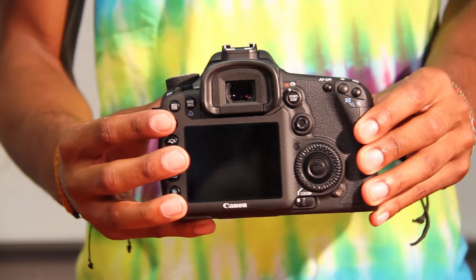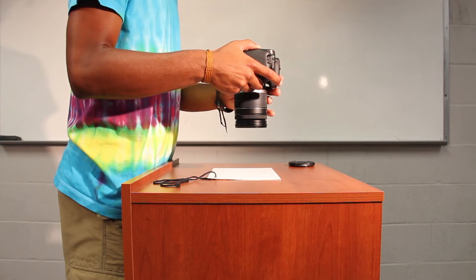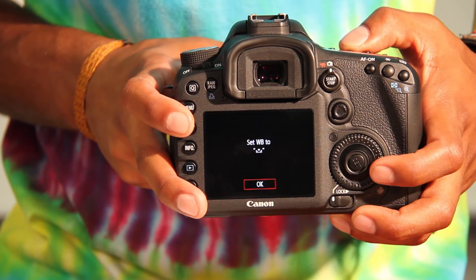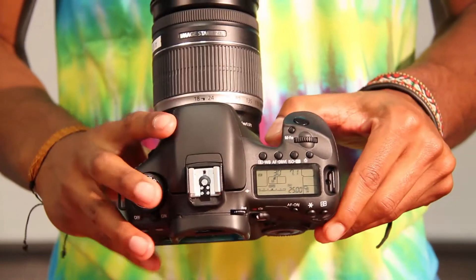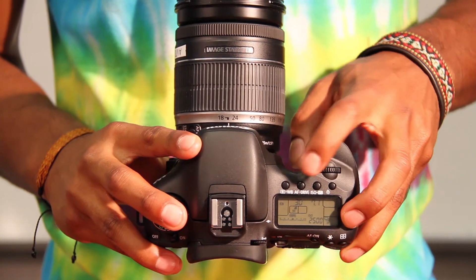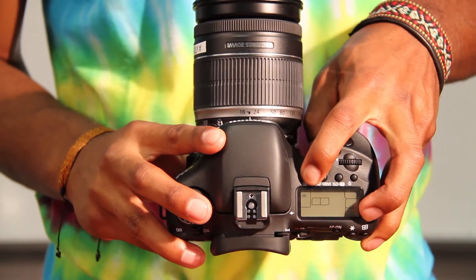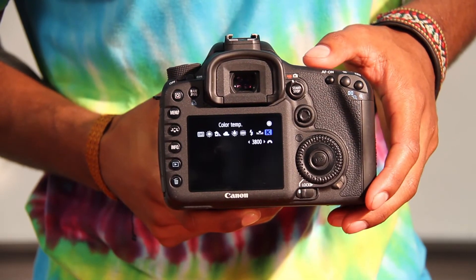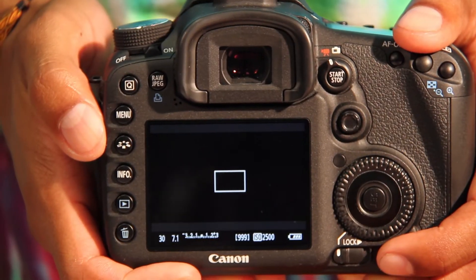For this camera there are two ways to white balance: custom white balance and auto white balance. For custom, you must first take a picture of something white in the atmosphere you're in, then go into your menu, select custom white balance, and choose the picture of your white image. For auto white balance, on the top LCD screen there are four buttons — select the one labeled WB, and a menu will appear on your main LCD screen. From there, just select AWB for auto white balance.